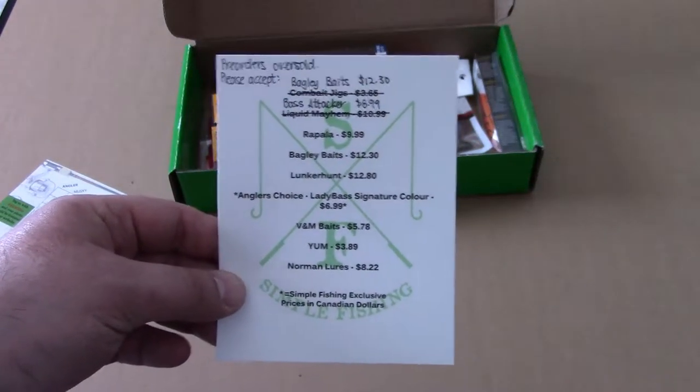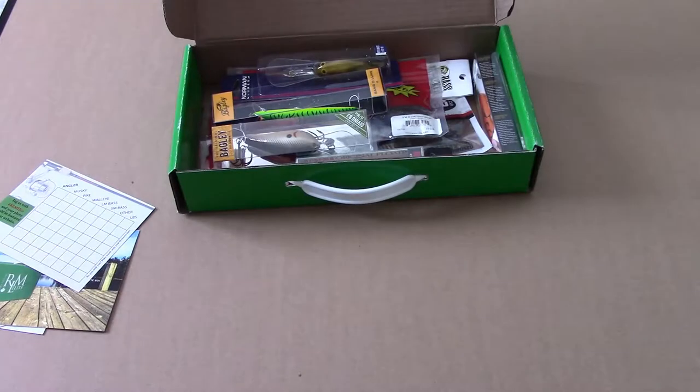There's a handwritten note: pre-orders were oversold. I was supposed to receive a Combate Jig, but it's been scratched out and they put in a Bagley Bait worth about four times as much. They also scratched off Liquid Mayhem and included a Bass Attacker instead. That's pretty cool.